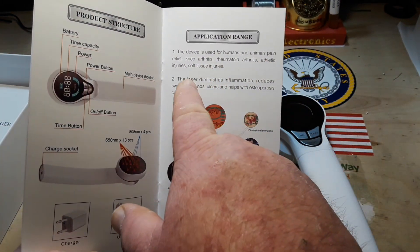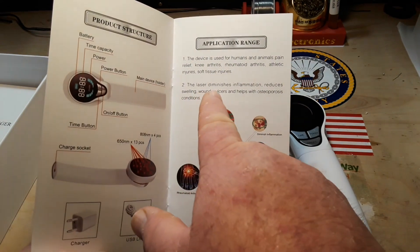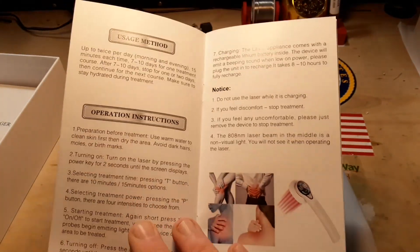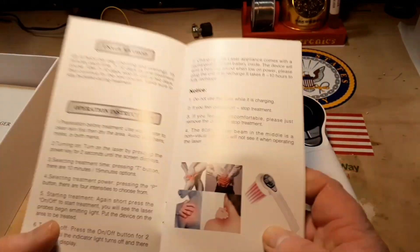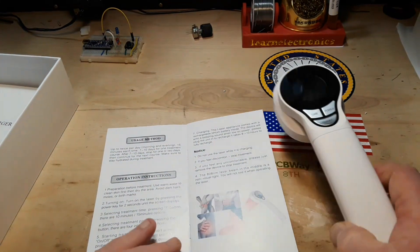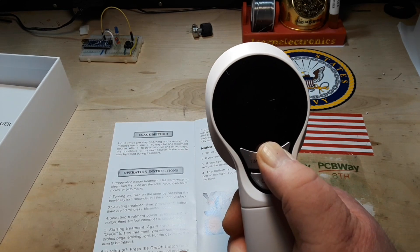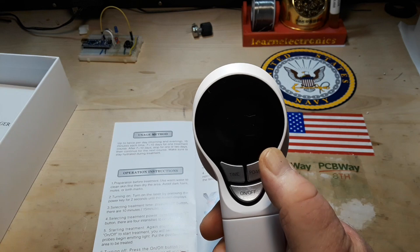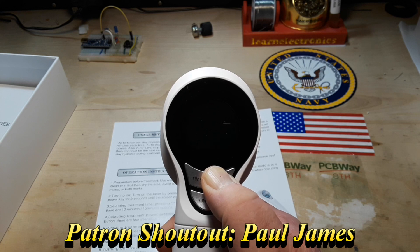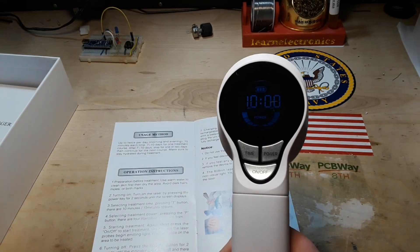This device is used for humans and animals. The laser diminishes inflammation and reduces swelling. Use twice a day. To turn on the laser, press the power key for two seconds until the screen displays. I pressed it but nothing happened. Let's try on and off — how about pressing on and off turns it on? They don't even have their instructions right.